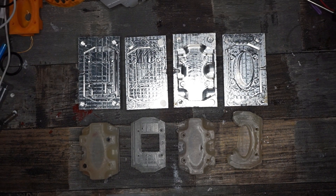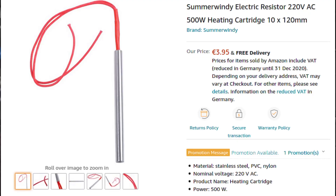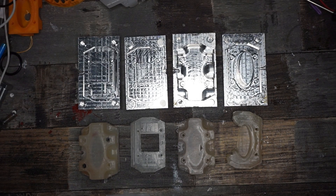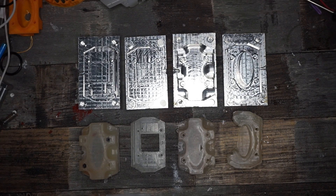To control the whole thing I chose the cheapest PID controller I could find that came already with a solid state relay and a high temperature sensor probe. For the heating cartridges I chose two 500W capsules driven at 220V AC. They were a lot cheaper than the DC ones and I don't need to buy an extra DC power source to run them. That's why I chose them.